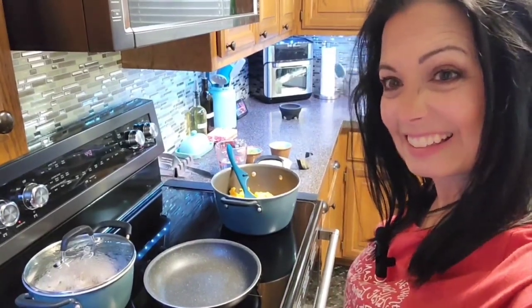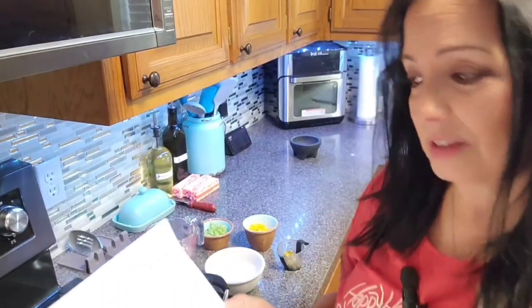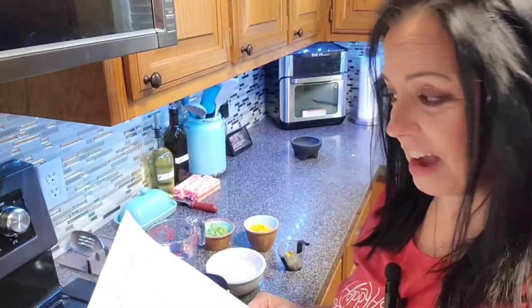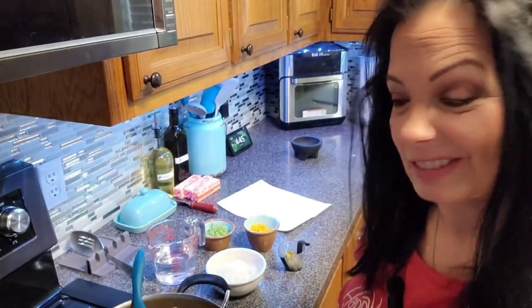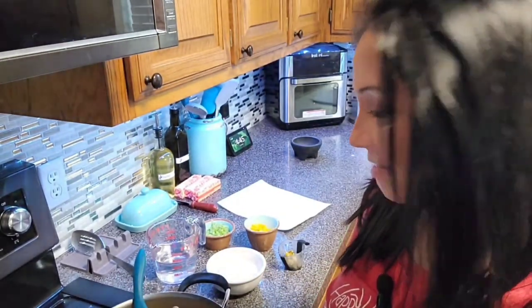The original recipe for this makes a ton - I think it was actually for a restaurant. I had to divide it in half so I don't have a humongous amount. It still makes a lot, but we eat a lot of queso and you can even freeze it if you need to.